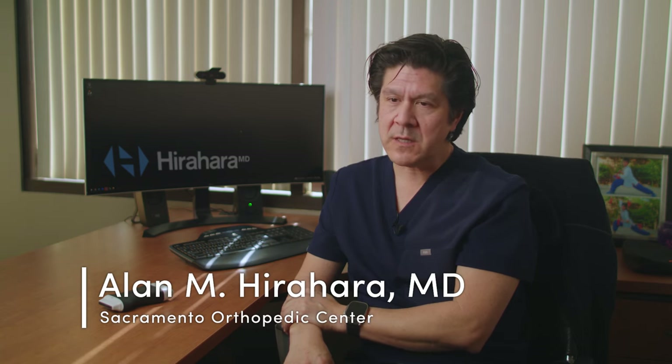My name is Dr. Alan Hirahara. I'm from Sacramento, California. I'm an orthopedic surgeon specializing in sports medicine, shoulder and knee arthroscopy, as well as orthobiologics and ultrasound.